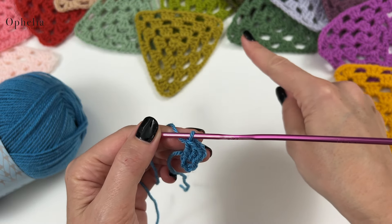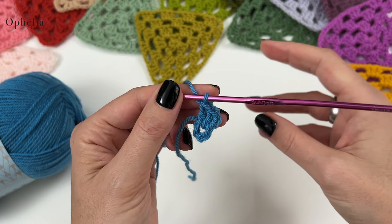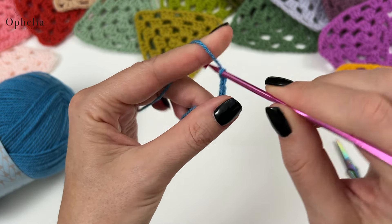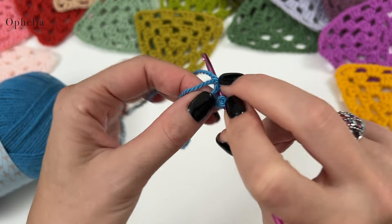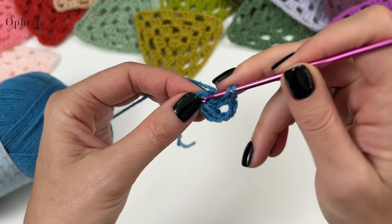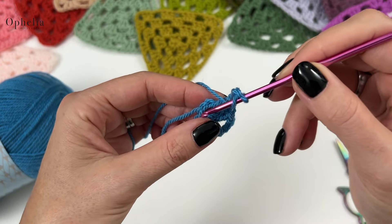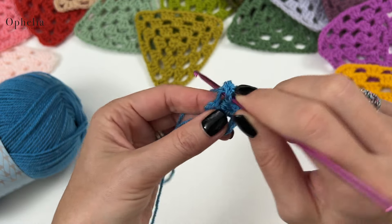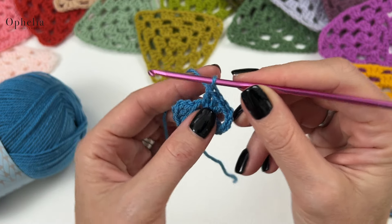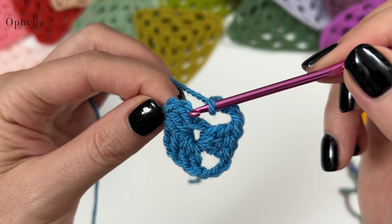I now have three double crochets — this counts as the first — making my first cluster. For a triangle we're only doing three sides, so we make three clusters. For the corners in a triangle we do three chains — normally for a square we do two, but for a triangle the corner is sharper so we do three. Then another three double crochets for our second cluster, three chains for the corner, another three double crochets, and that's our third cluster.